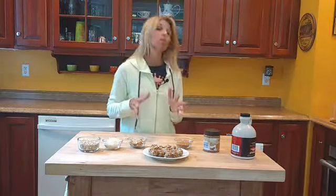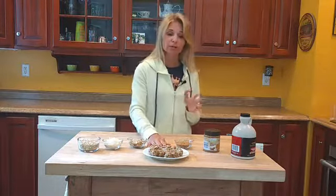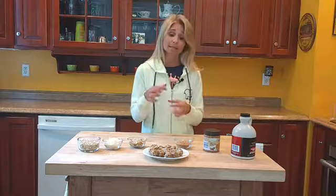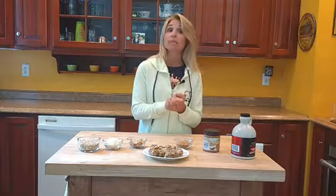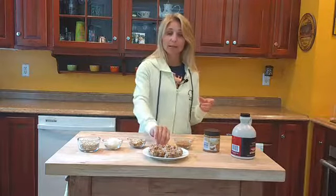After mixing everything together, you just create little balls just like this. The snack ball recipe is great because your kids can make it on their own, and these are nice snacks for school. With school starting this week, it's a great lunchbox snack. The only thing is I do store these in the refrigerator, so you may want to add a little cooler pack to your child's lunchbox to keep them so they hold their shape — but even if they didn't, they're still delicious.